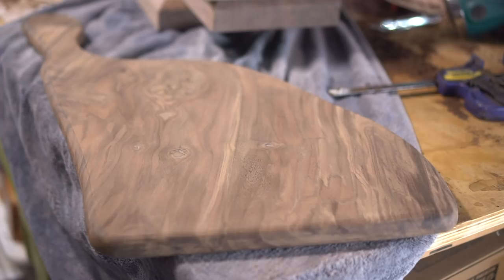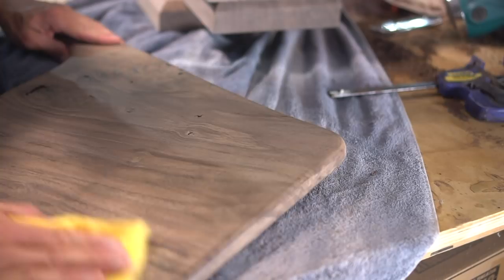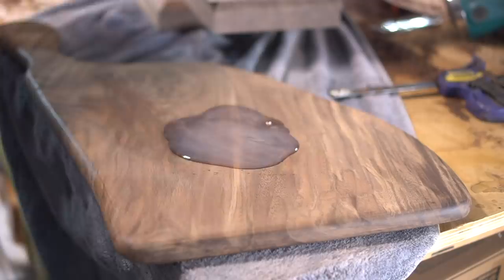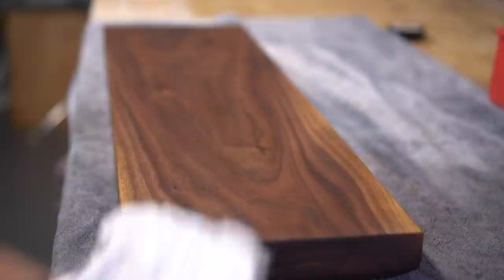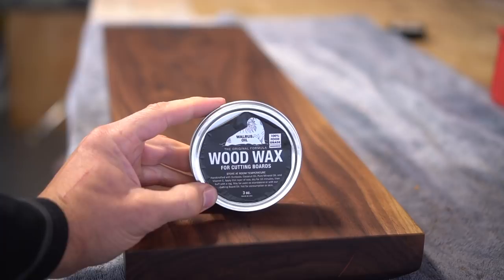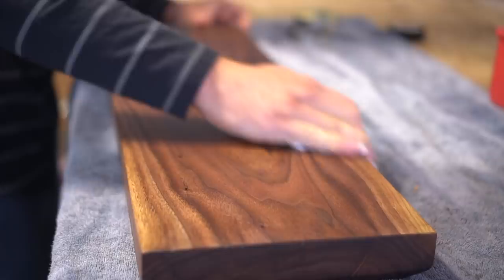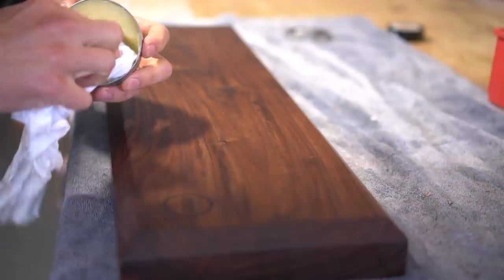Before you apply your finish to each board, I do suggest going over the entire surface with a tack cloth to remove any excess dust and debris from the sanding process. Then I apply a healthy coat of cutting board oil by Walrus Oil — an all-natural product that does not contain any walrus whatsoever. I apply it vigorously to all surfaces with a clean, lint-free cloth and let it soak in overnight. The next morning I remove any excess, then apply a final finish coat of cutting board wax by Walrus Oil, wiping it on in a clean, circular wax-on-wax-off pattern and removing any excess afterwards.